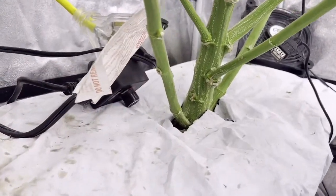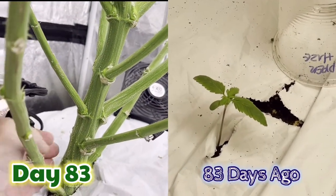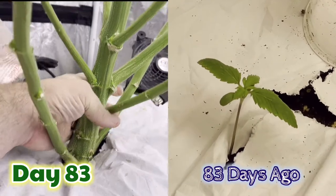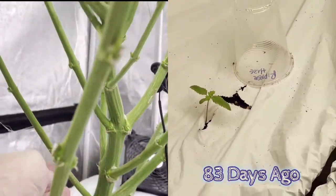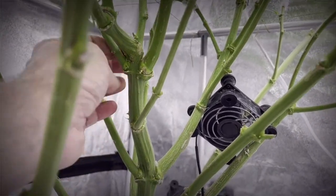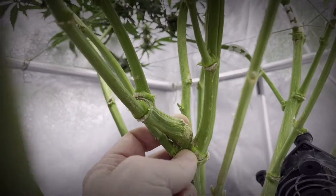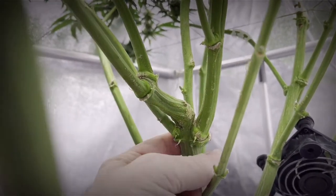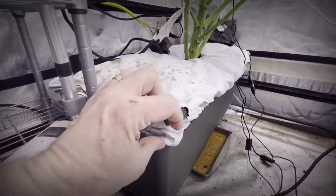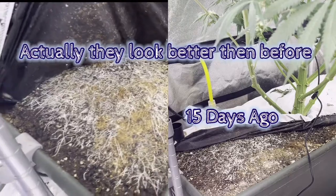Let's take a look down underneath the canopy and see the structure of this girl — how she started as just this little tiny plant and turned into this massive tree. You can see how I had to bend the main stock here, and this is where it got topped. I took both of these off in different directions; this one got topped again. Looking down at the soil, the roots are not as prominent as they were before, but they're back.